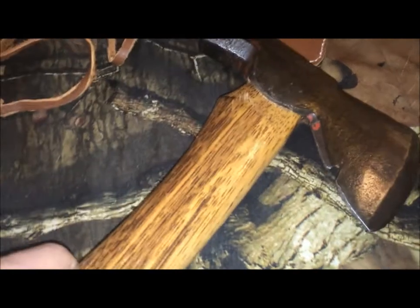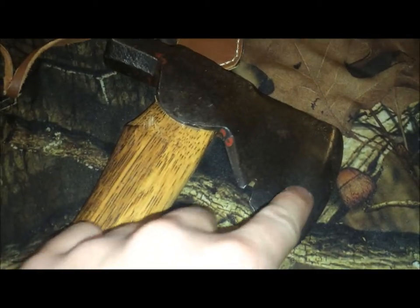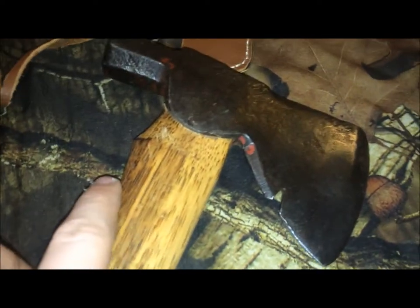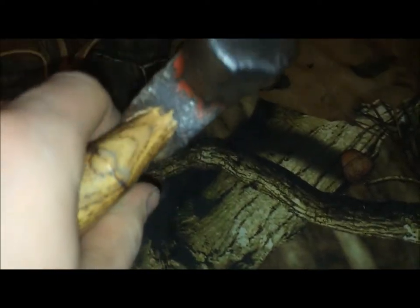For bushcraft, survival, and camping, it's got the hatchet and hammer all in one package — you don't have to carry a separate hammer. It just seems a whole lot easier to drive in tent pegs and stuff like that. I can baton with it easier in my opinion, and I feel like I won't bust the handle as bad as on a regular flat-faced hatchet back.